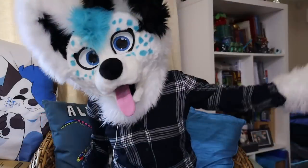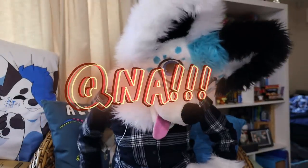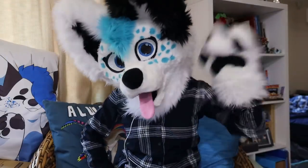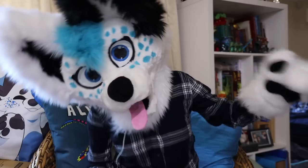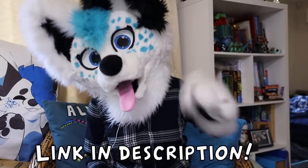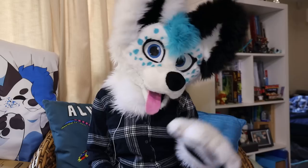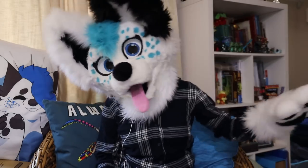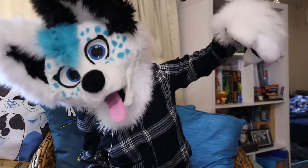Good morning everyone and welcome back to a Q&A. Because I need video ideas, I'm going to be answering your questions. All of these questions are coming from my Discord today, so the link to join that will be down below in the description. I'm fairly active on it — I go into voice chat every other day. So if you want to chat with me and ask me questions and get video ideas, the link will be down below.